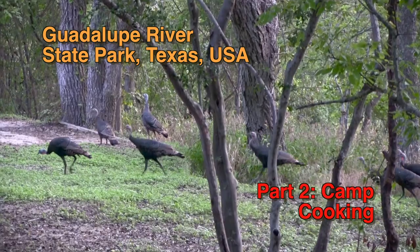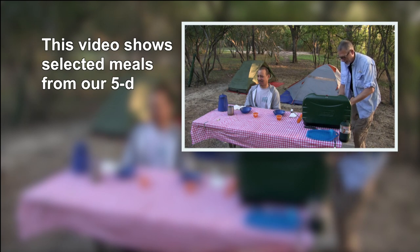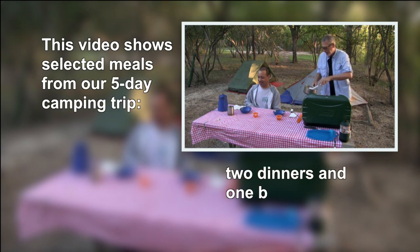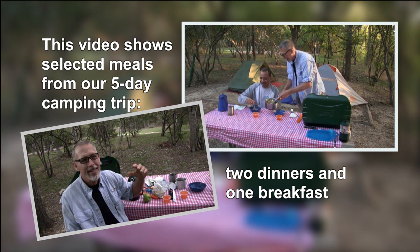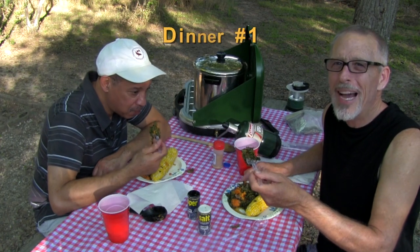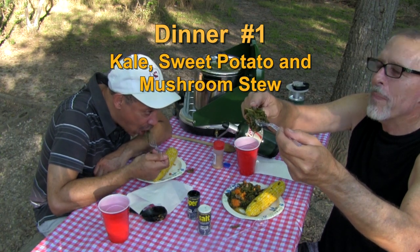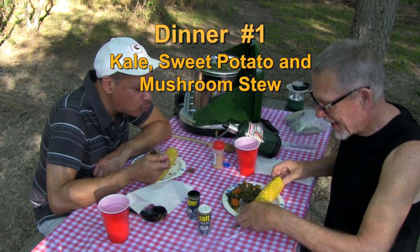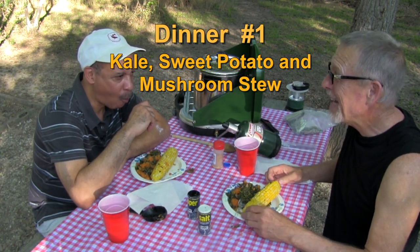That steel really looks good. The deal is, I make breakfasts and sometimes lunches, and Bob makes the dinners. You've got to try this, look at it. That's kale and sweet potato, and the mushroom tastes like meat, and the corn — wow. Now this is car camping.